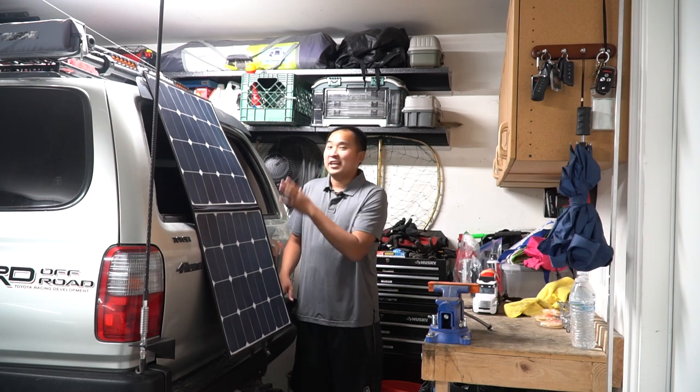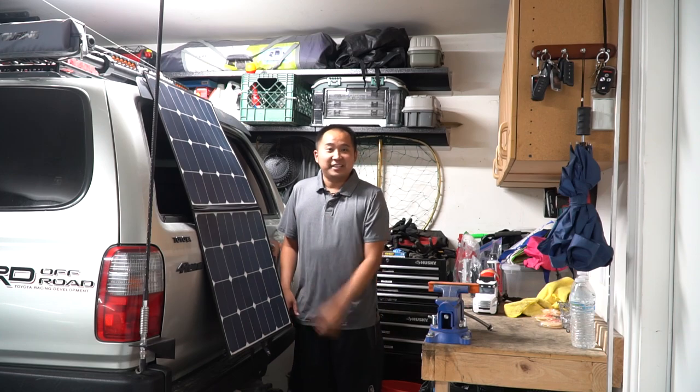You guys can already see I have it installed, but I wanted to show you guys the whole process, so stay tuned. I'm going to show you exactly how I did it, how I ran the wires, and what you need to do if you want to get a solar panel set up for your vehicle. Let's get into the video.